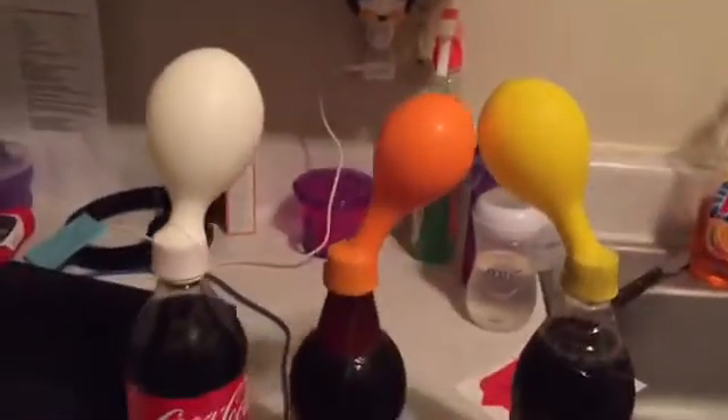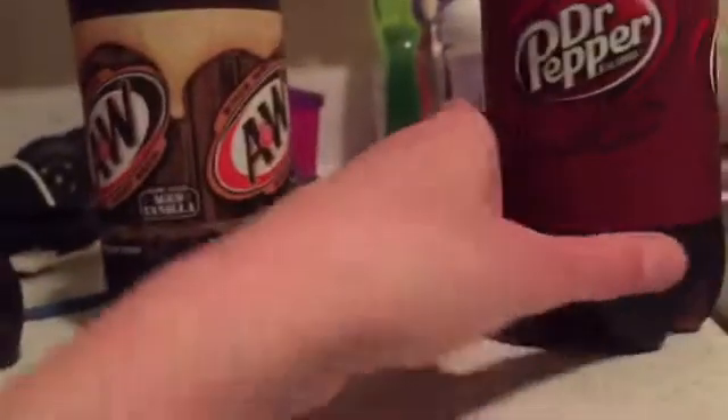I honestly didn't even think that this would really work. I was like, this is really stupid, why am I doing this? But knowing that these are all different - this is 20 ounces, this is 20 ounces, and this is 20 ounces - they're all 20 ounces.